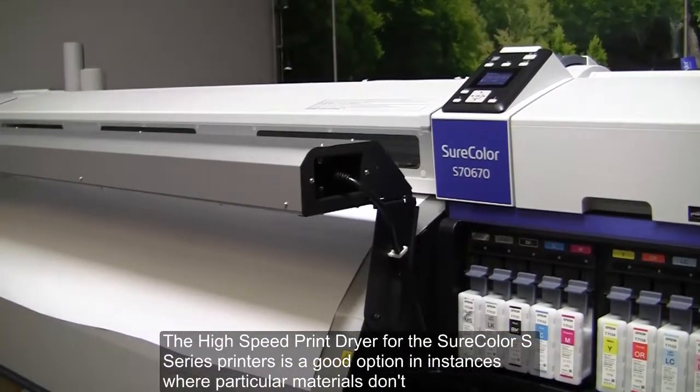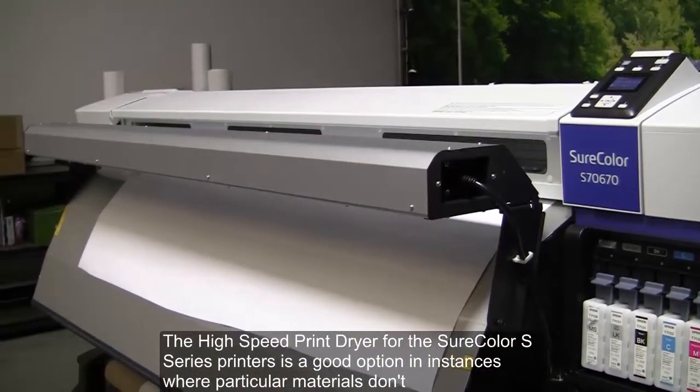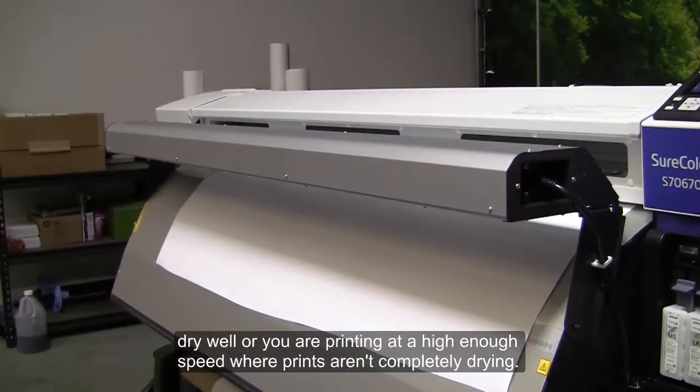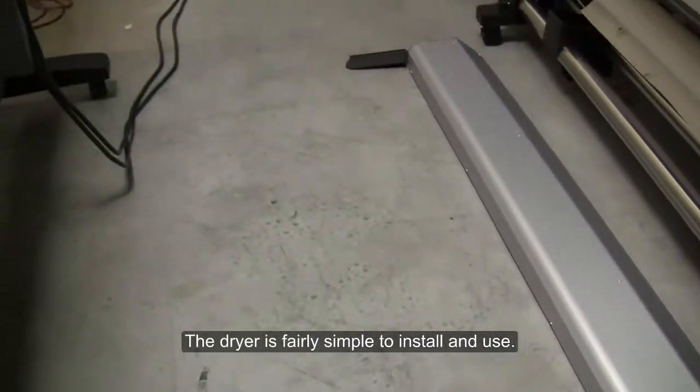The high-speed print dryer for the Surecolor S-Series printers is a good option in instances where particular materials don't dry well or you're printing at a high enough speed where prints aren't completely drying. The dryer is fairly simple to install and use.